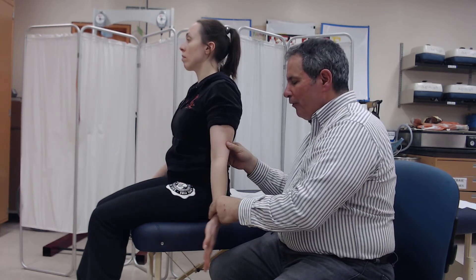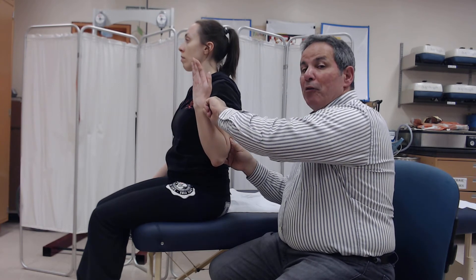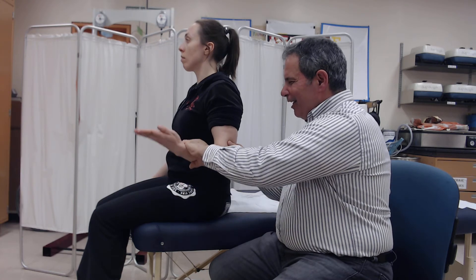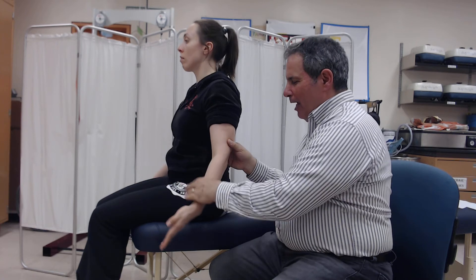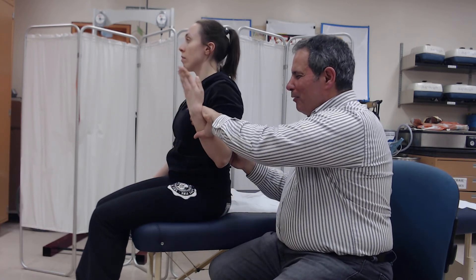Being able to move through a full range with this minimal amount of resistance — the weight of two fingers — the grade would be a 3 plus. If they're able to move through a full range against a moderate amount of resistance, the grade would be a 4, and if they can move through a full range against maximal resistance, the grade would be a 5.